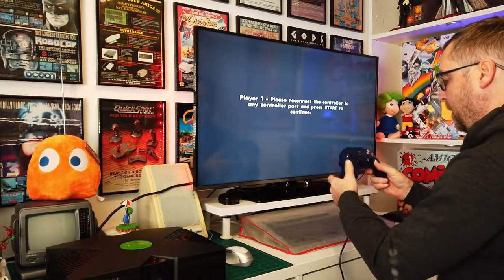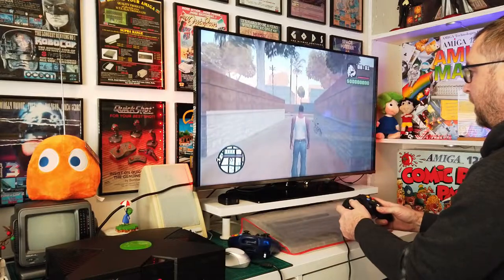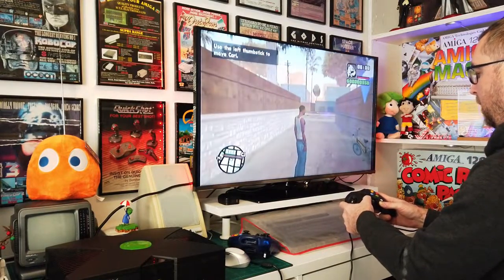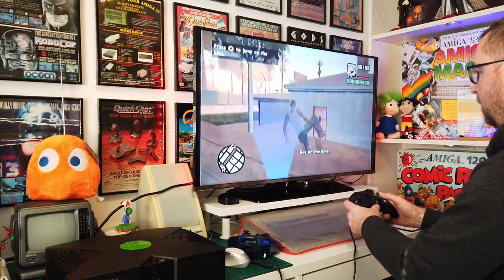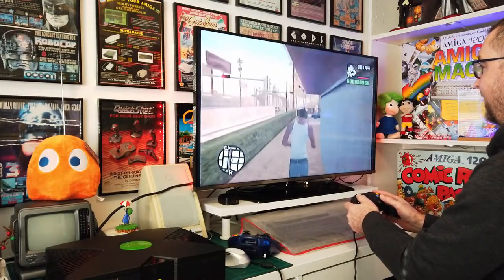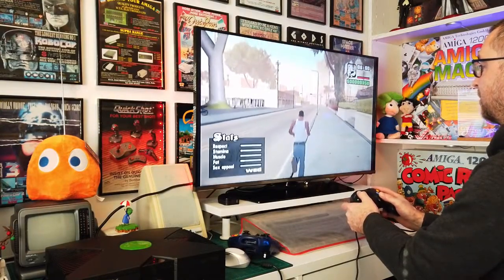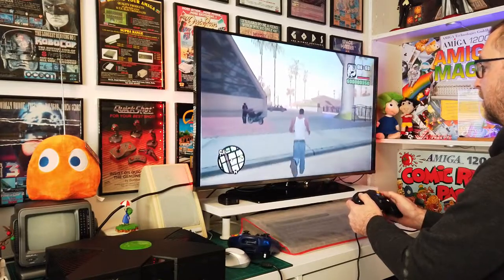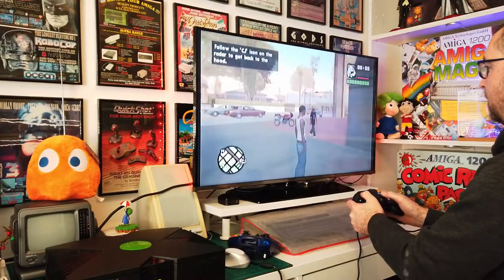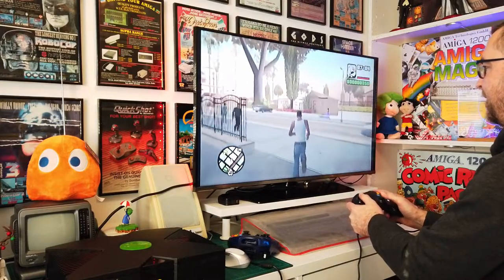Let me just try my one to make sure it actually does work. Here's mine - you can go up, down, and all your buttons work as well. This is easily the best game on the Xbox Original without a shadow of a doubt. Yeah, everything works as it should - that's quite nice.